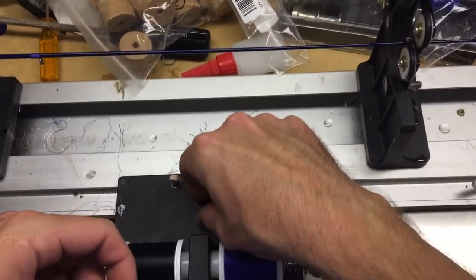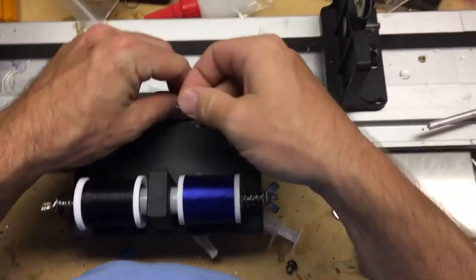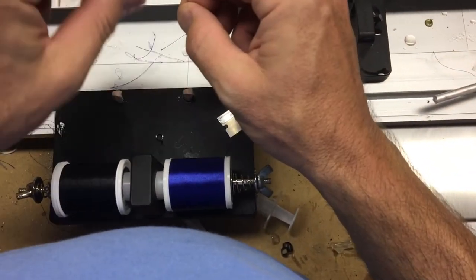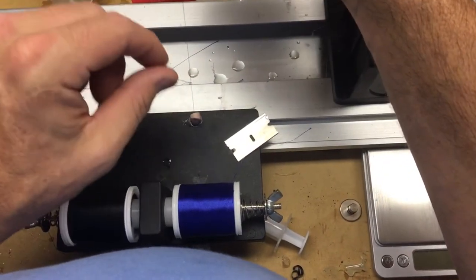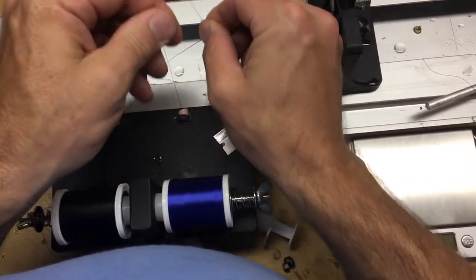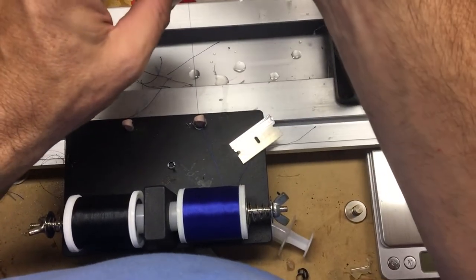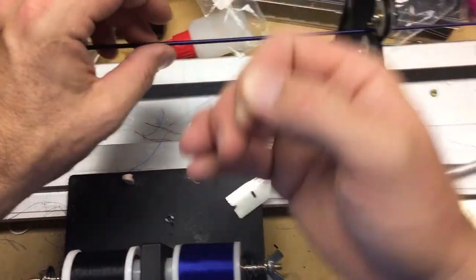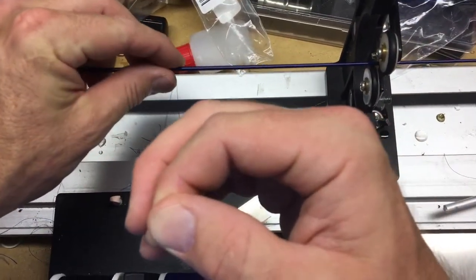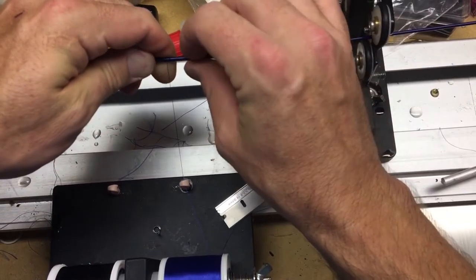This is how I wrap a micro guide. Here's a little 5.5 micro guide. I see a lot of questions on guys trying to figure out how to do this. I can get this done really fast, really easy, no guide adhesive. Basically just start the wrap, but you want to leave a really long tag end because it's important to use this tag end later.